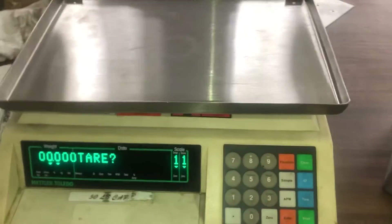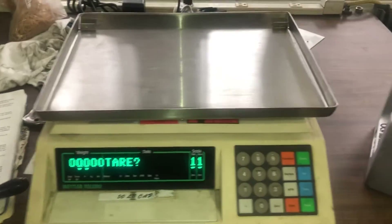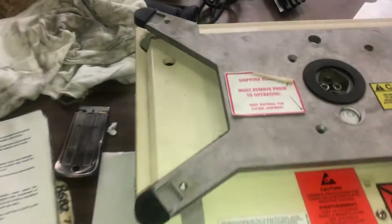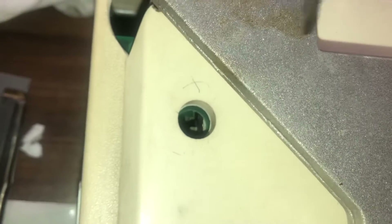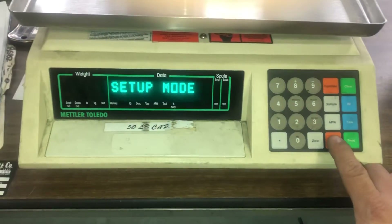This is a calibration adjustment of a Mettler Toledo 8582. To start, remove the platter — there's a hole where you can see the switch. Move the switch away from you, then put the platter back on. You'll see setup mode and the enter key.